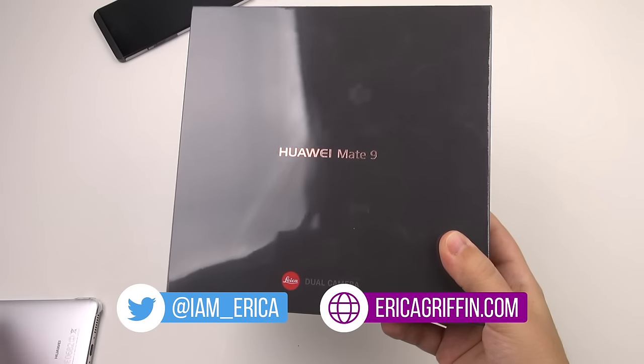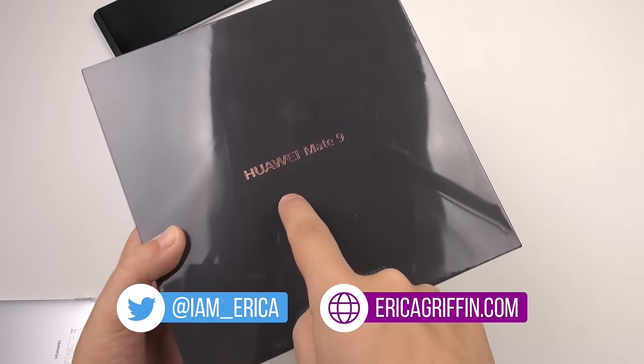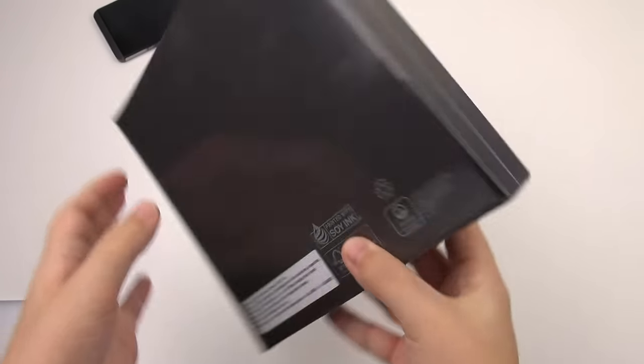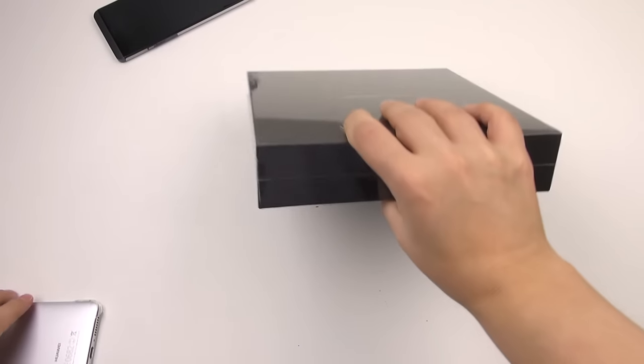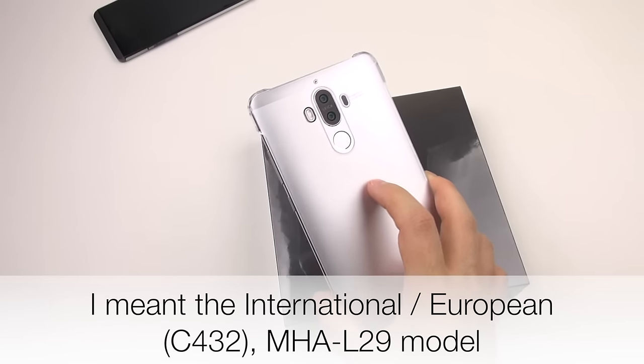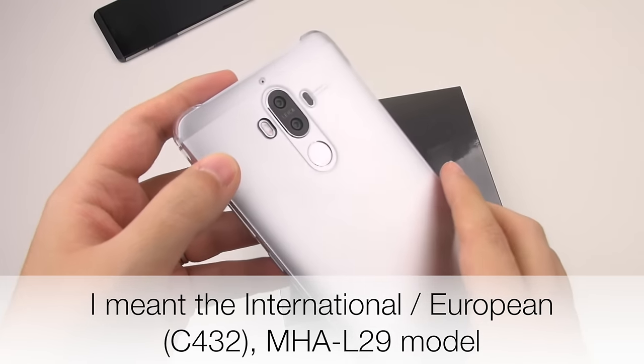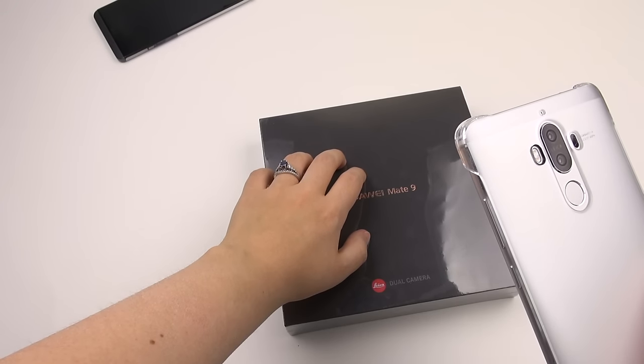Hey everybody, this is Erica, the technology nerd who likes to film stuff. Look what just came in the mail. This is the Huawei Mate 9 meant for the United States market. I've actually had the Mate 9 for a little bit of time now. This is the unlocked model, and I want to take a look first before doing any type of review at a model that's meant for United States carriers.